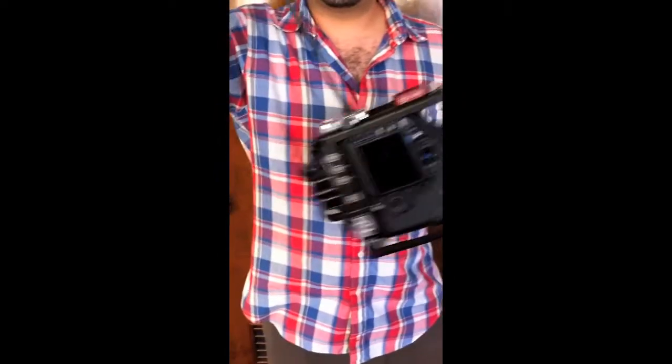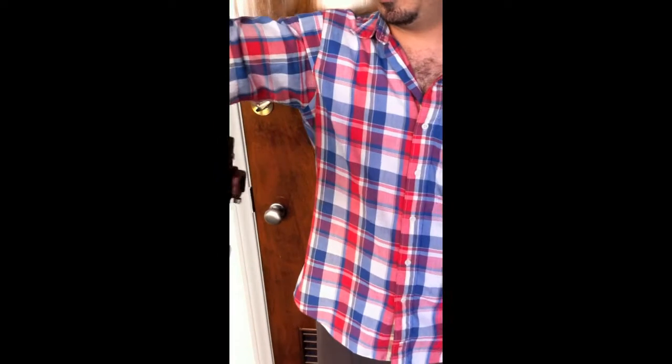So that was the ViewFactor HDMI clamp. Check back with us regularly — we'll be doing other reviews and updates on new products that are coming out. Thanks.